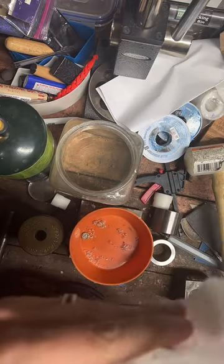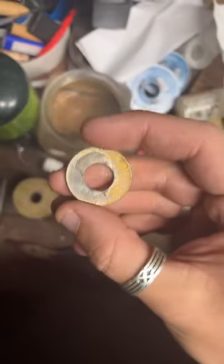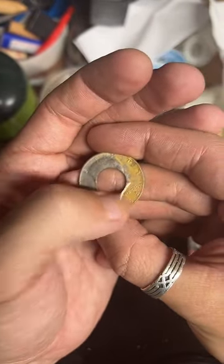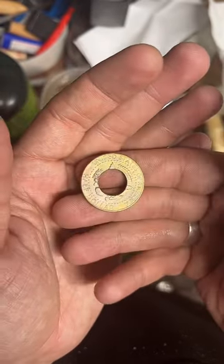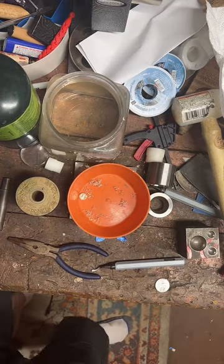The reason I heat it up is it makes the coin less brittle, softens it up a little bit, and it makes this next part a lot easier. I really like this gold color that shows up on 90% silver when you anneal it, but it never lasts for very long.